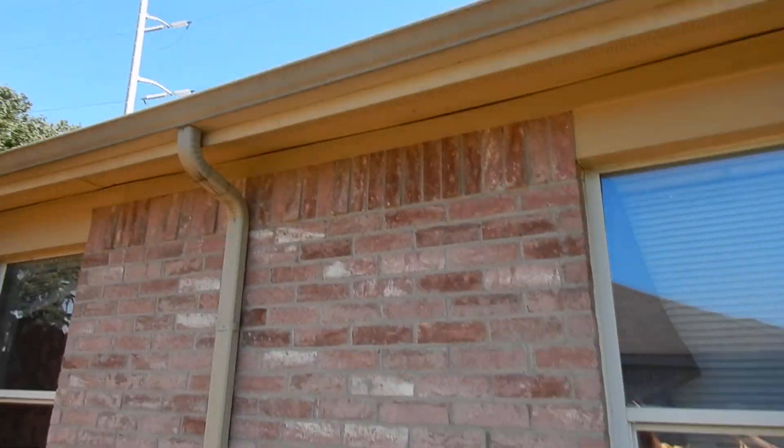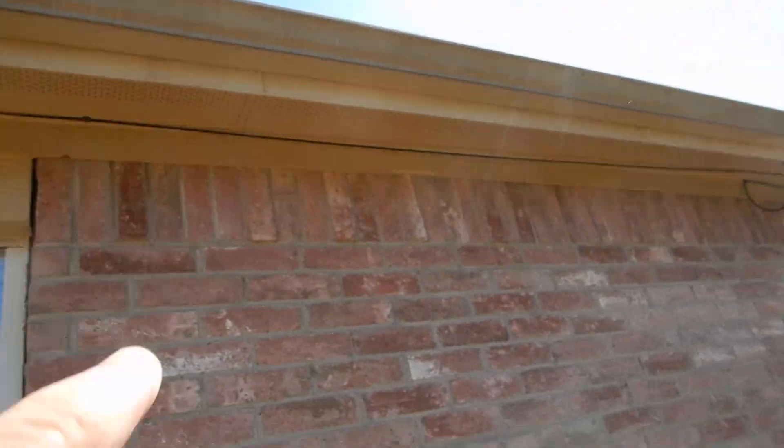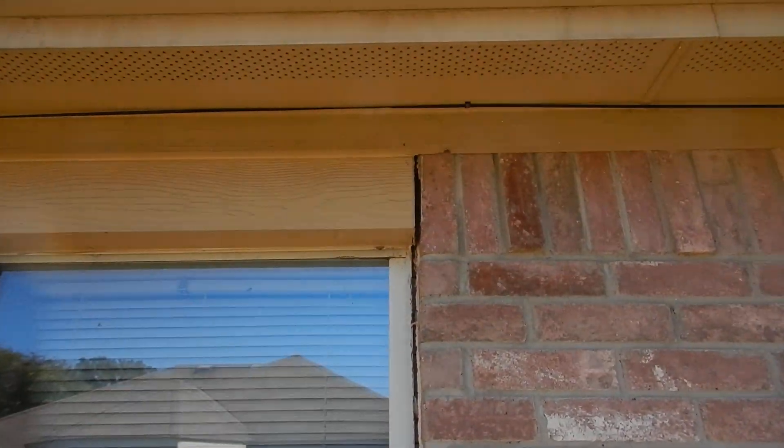There's separation between the bedroom window and the brickwork here. Missing a couple of window screens. This is continuous soffit vents. Pretty good separation right up there around the header.